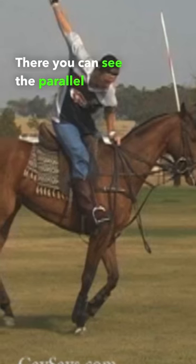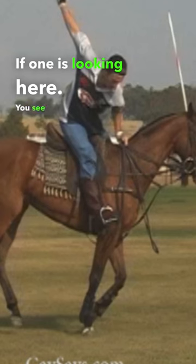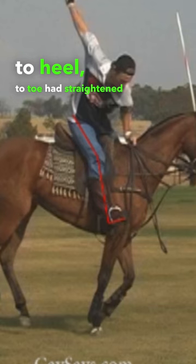There you can see the parallel lines have gone. If one is looking here, you see he's straightened his leg. That line from hip to knee to heel to toe had straightened out considerably.